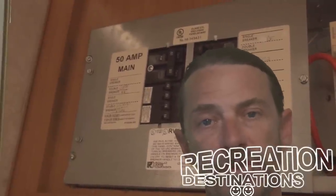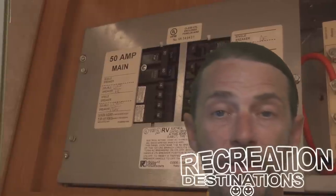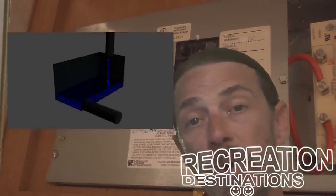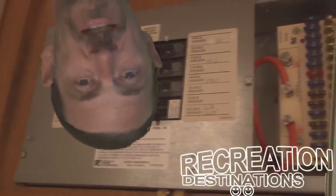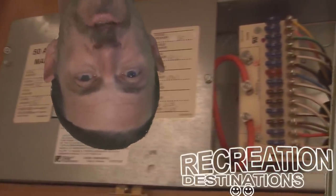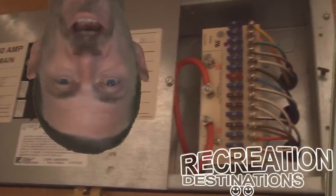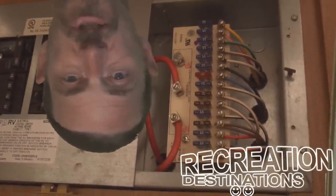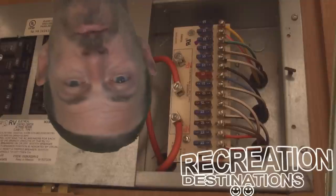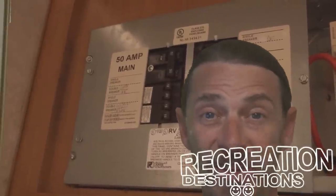Today we're talking about RV electrical systems in particular. If you want to know more about plumbing or other things, maybe click on a link up here. Otherwise we're going to get right into your electrical system. If you're upside down on watts and volts and amps and don't understand what any of this stuff means, we've got some graphics and analogies to help you figure this out, along with tips on batteries, electrical systems, things you should buy, things you want to avoid, and how your electrical systems work. So I'm going to get out of the way and you guys can watch the video.